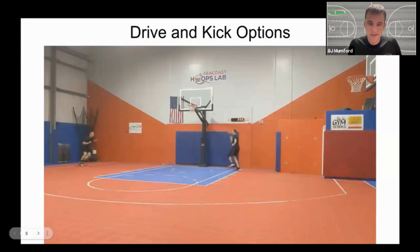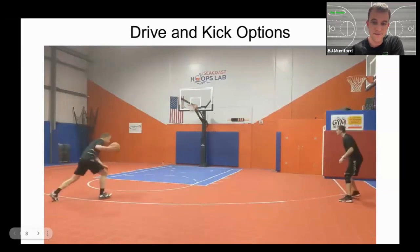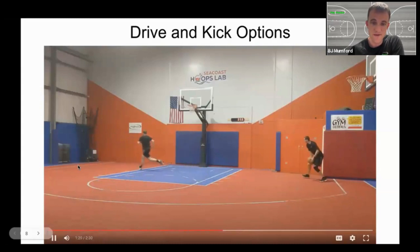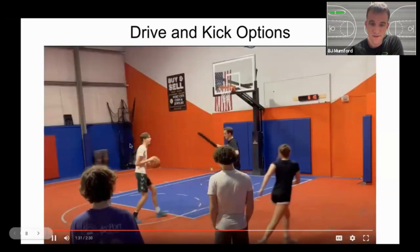This is our hammer pass — we're driving right and the shooter is moving to the left. We'll see this again in slow motion. Watch where I'm spacing to: I'm getting out of the corner initially, I couldn't move either direction, and as he drives right I'm moving further toward the baseline in his line of sight. So he drove right, I moved left to be more available.